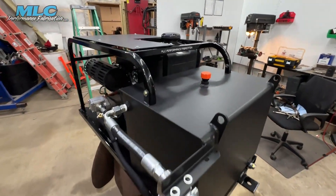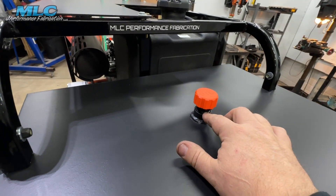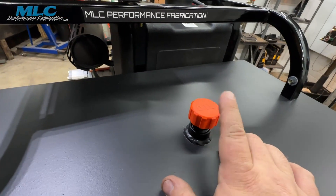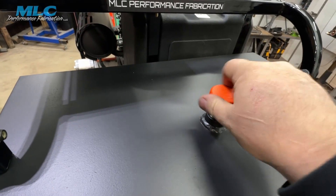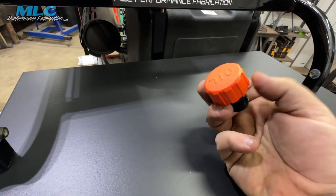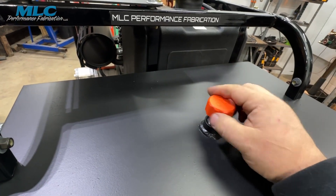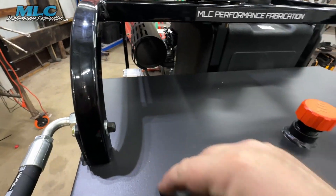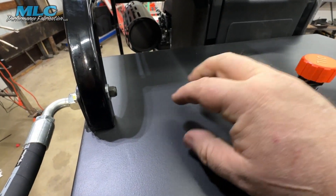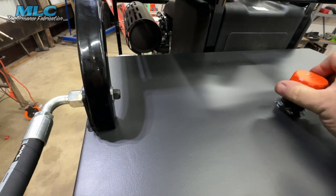I'm also thinking about going to a larger filler — this is a three-quarter MPT. This is the breather; it's a breathe plug, the one I bought from McMaster-Carr. I'm gonna see if I can just go to a bigger fill, or I might just put another port in here just for filling and leave this one just for a breather.